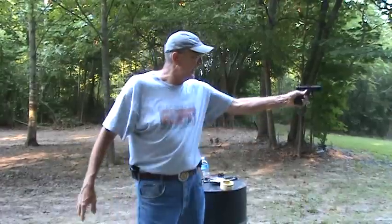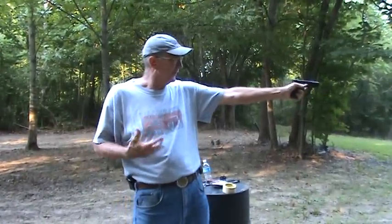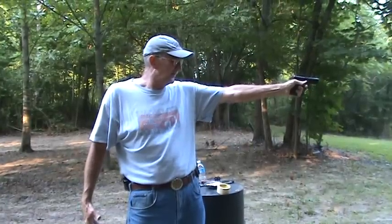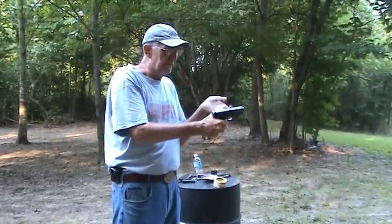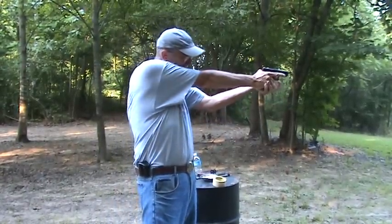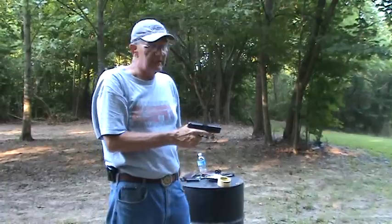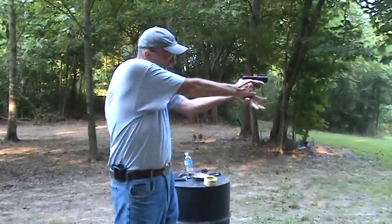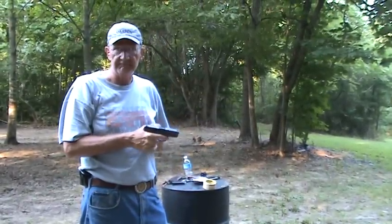Doesn't matter if you're shooting weak hand and feel really awkward, have a bad stance or bad grip — if those sights are right where you want that bullet to go when that trigger breaks, it doesn't matter. You might be pulling that trigger with your thumb. I could probably take this gun, put a live round in it, and pull the trigger with my thumb and make the very best shot of the day — as long as those sights are where they're supposed to be when that trigger breaks.